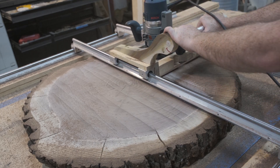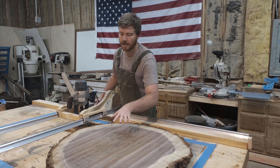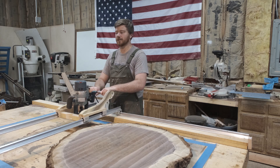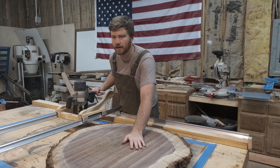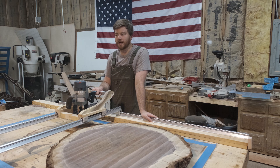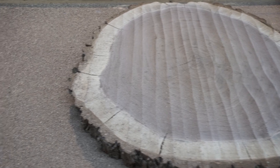Moving these bearing blocks to the very end of the rail gave me enough space to cut this huge cookie, but it made it so it's wobbling around a little bit more. For me, that's not a huge issue because it's not really affecting the quality of cut that I'm getting. But if you're running dados or something with a track saw, that might turn into something where even the littlest bit of motion can cause you to kind of screw up your work piece.